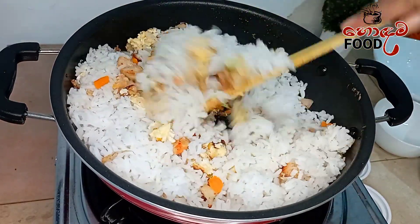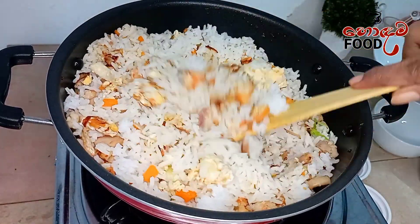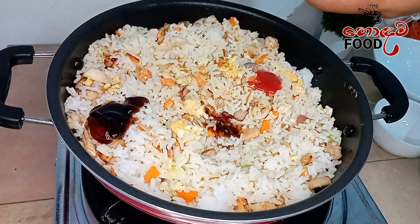We can use the sauce — oyster sauce, thakali sauce, soya sauce.